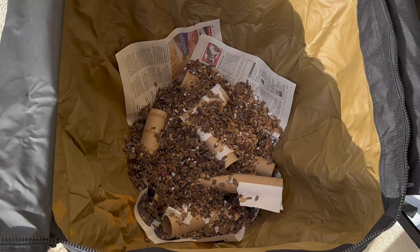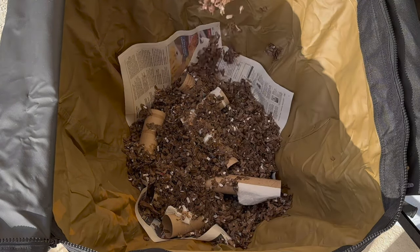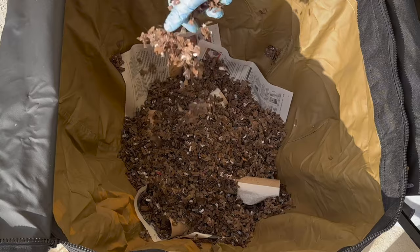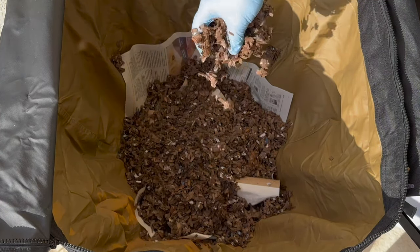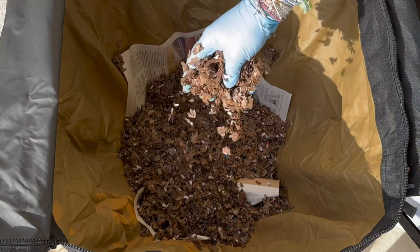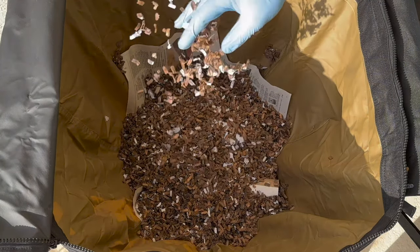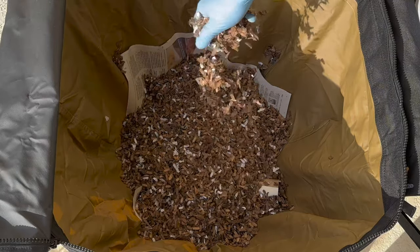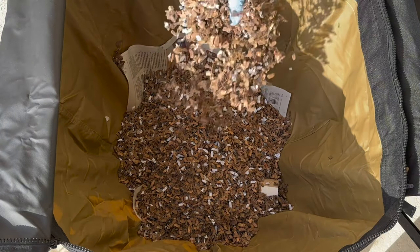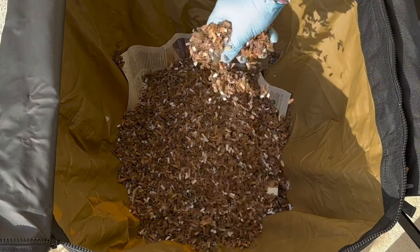The rainwater I put in there should get the cardboard to a level where, if I squeeze it, only a couple drops of water come out. The worms breathe through their skin, so they need that moisture in order to breathe — but too much moisture can cause pockets of fermentation and ammonia, and that will kill the worms. So make sure the bedding is moist, but not soaking. I also used some of my compost tea and sprinkled that over the cardboard shreds to inoculate it with microbes. Microbes help break down the food and give nutrients to the worms, so it's very important to have a good microbial ecosystem going in your worm bin.